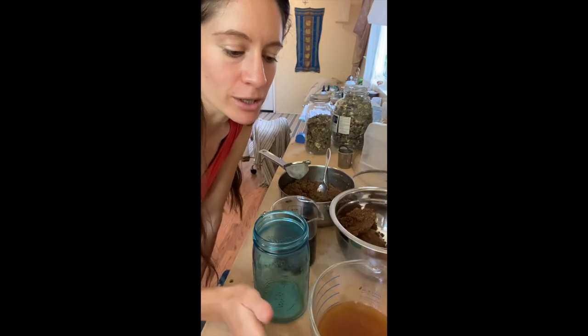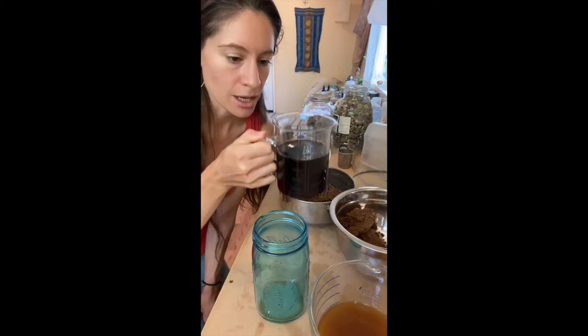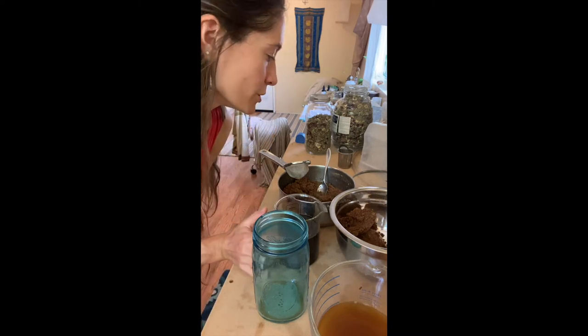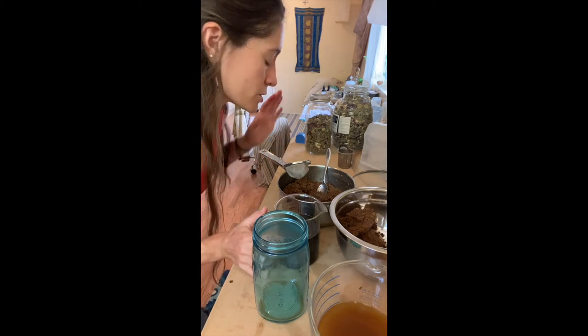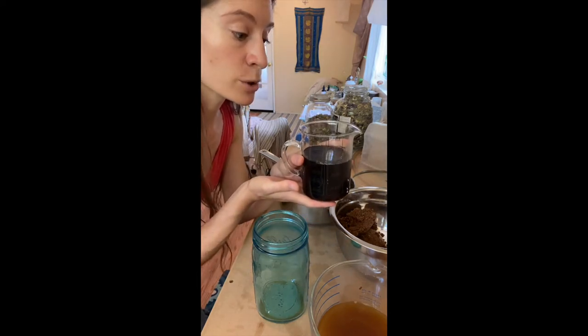We've pressed out our liquid from the water extraction, getting more of the polysaccharides and other chemical constituents in the mushroom that don't get extracted in alcohol. Here we have our alcohol extract from yesterday's percolation, and we're measuring it — we got just above 400 milliliters of tincture extract. Since this was our first time, I wrote notes on all my ratios of water to alcohol.